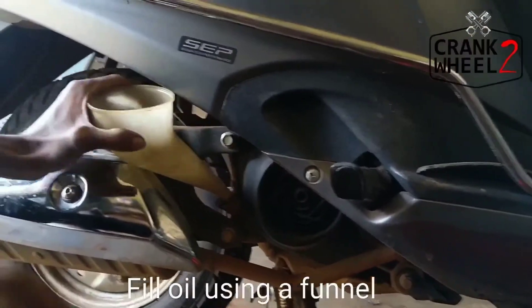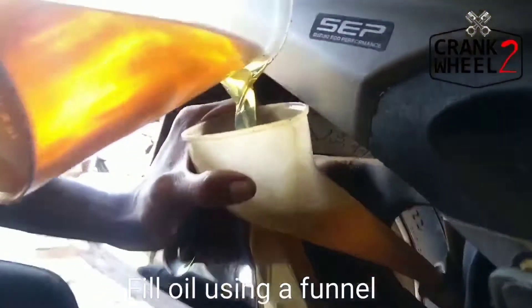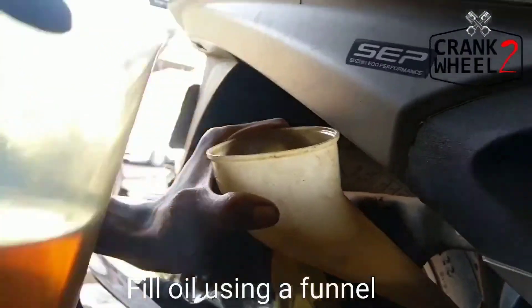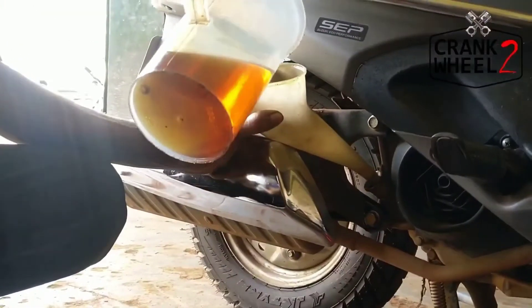You can collect the old oil into a cup. Let all the oil drain out. The oil flow is very normal.